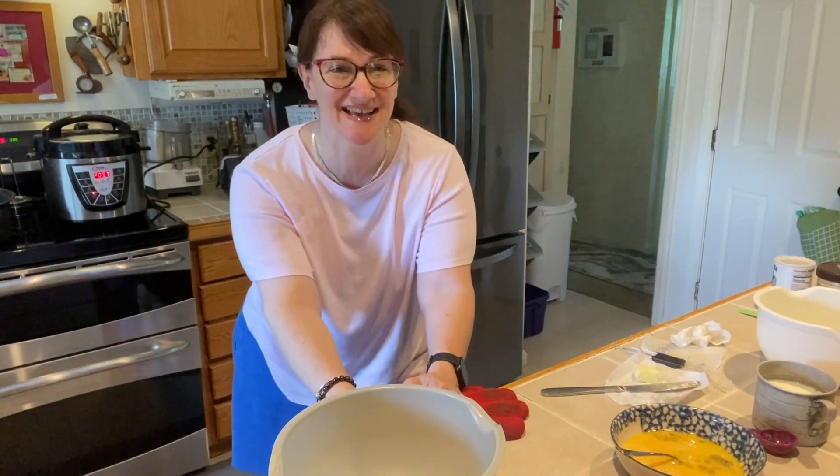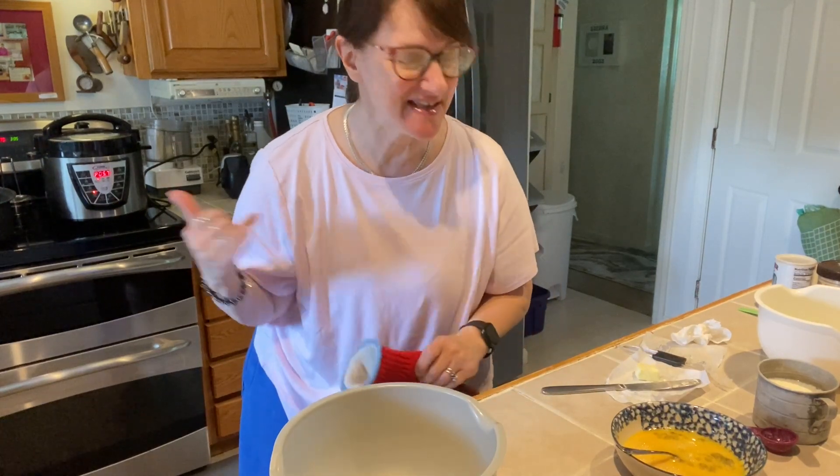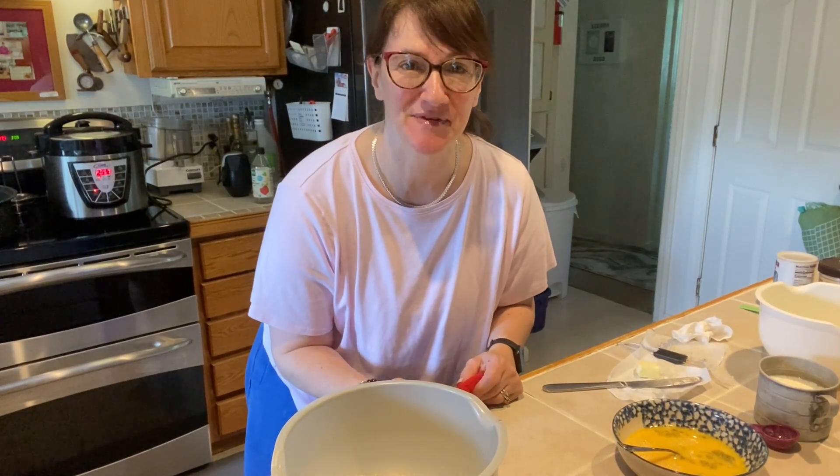Hi everyone, Baker on the Dark Side. Doing another July 4th recipe. I'm making some barbecue back here and so everybody wanted some cornbread. So I'm going to show you guys my cornbread recipe.